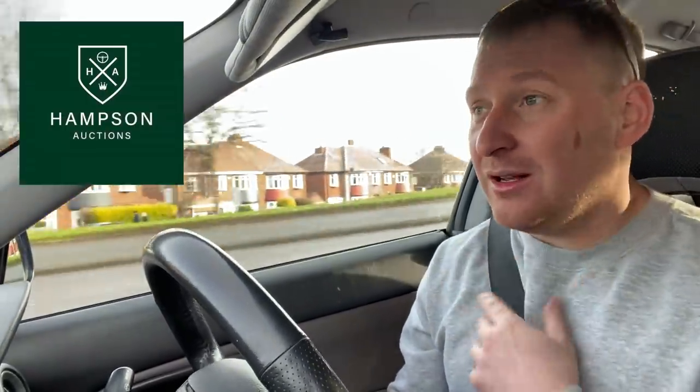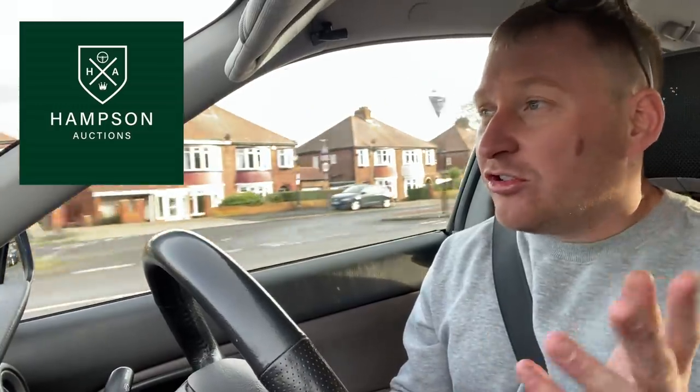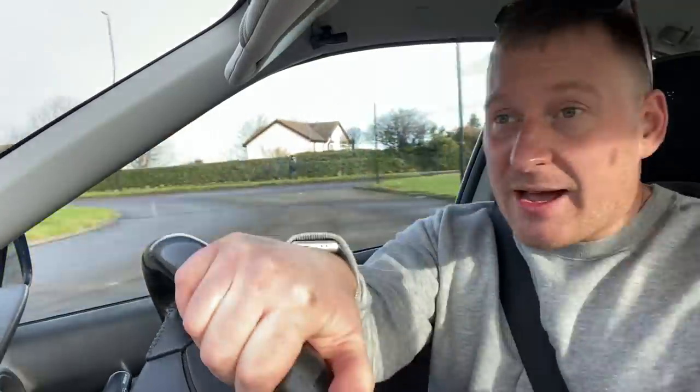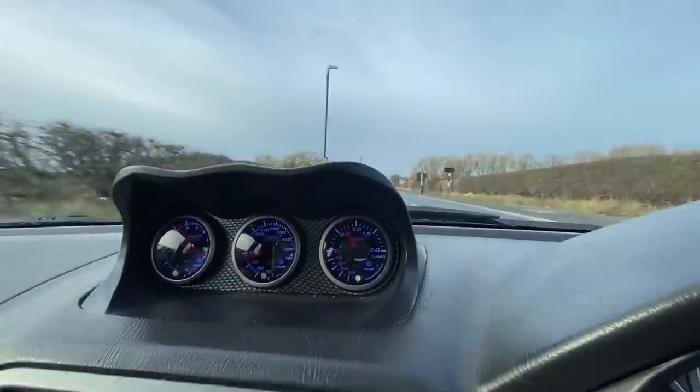Before I go any further, a huge thanks to Hampson Auctions for sponsoring my channel and helping me bring you videos. Hampson Auctions are an auction house in the UK — if you've got an interesting or rare car and want to sell it, drop them a message, because you literally get 100% of the hammer price; they don't take any money off you for selling the car. I'll leave a link to their website and social media below. Now the car fares as it was. If you've got a Subaru and you've put one of the Mishimoto radiators on, let us know how you got on, because most people are saying just put a standard radiator back on.